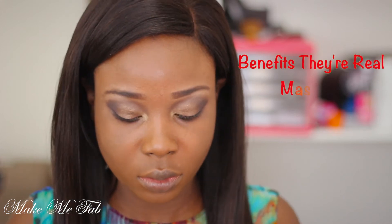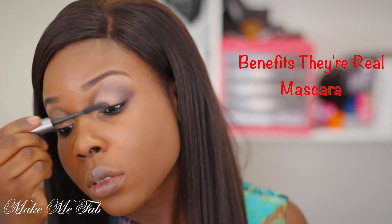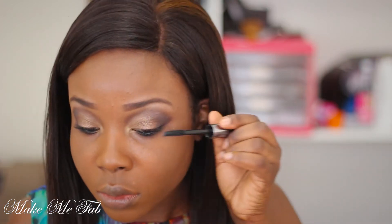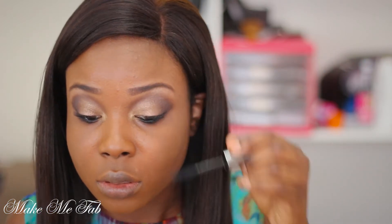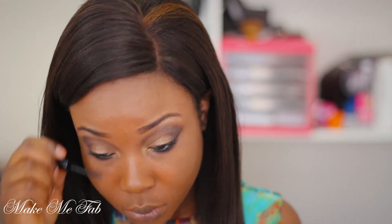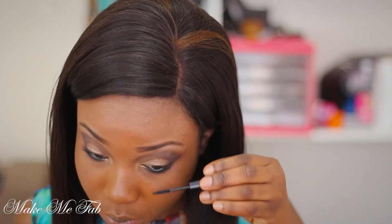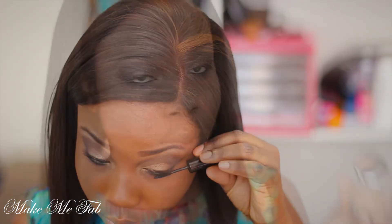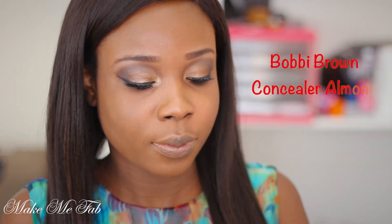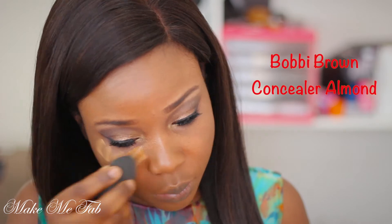Now I'm taking my Benefit mascara called They're Real and applying that onto my eyelashes. This will prep the area for my falsies and get that area ready. I'm also taking my Bobbi Brown tiny mascara and applying that onto my lower eyelashes. Now my falsies are done.